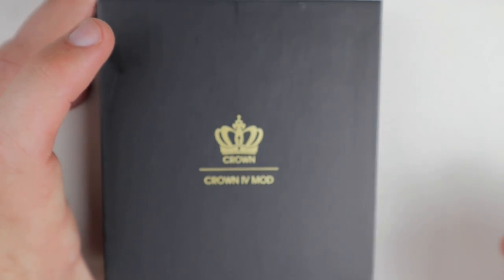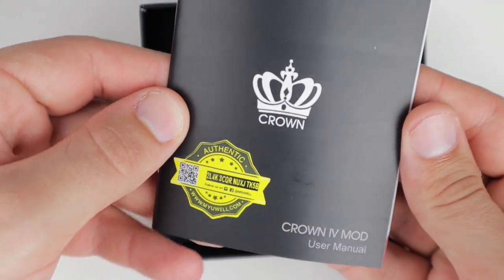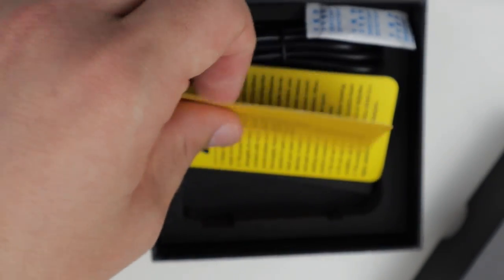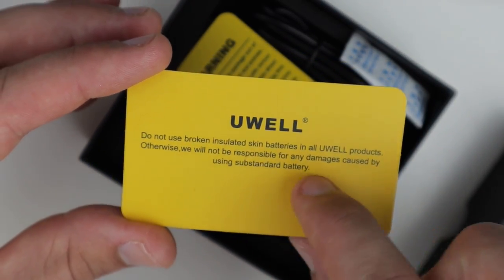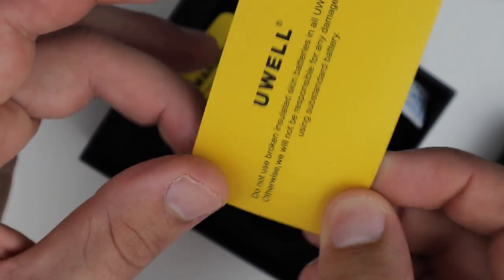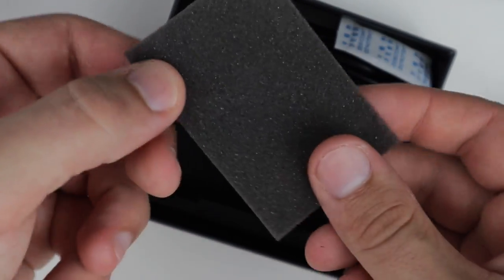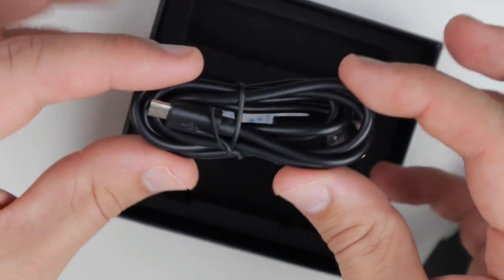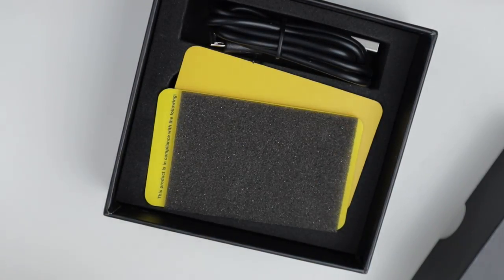Sliding open the box, you're gonna have the inside package which has very nice cutouts. Inside the box you'll get a very in-depth user manual, a UL warning card saying do not use batteries with broken insulated skin — very important. You also get a little piece of foam to protect your mod, and a USB cord which is for firmware updates only — do not charge your mod with it.